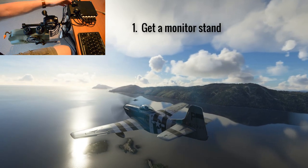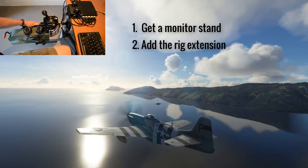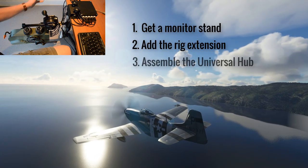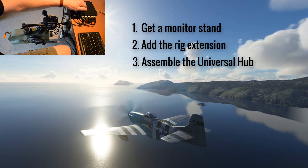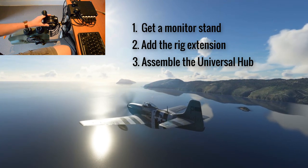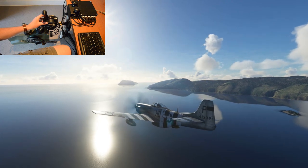Firstly, grab one of these monitor stands off Amazon — I'll put a link in the description. Secondly, this rig extension — I'll put a link to where you can buy the parts and the assembly notes. Then you can make this Universal Hub — again, I'll put a link in the description. And then you're all set for when this pedestal comes out in a week or two. The P-51 throttle will follow, or the P-40B — you can print that straight away, it's available right now.